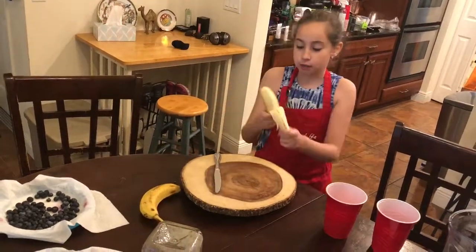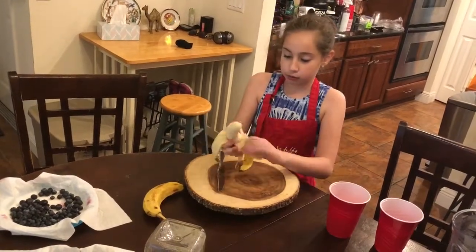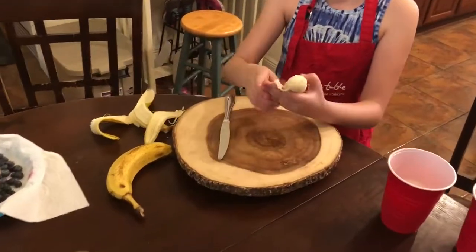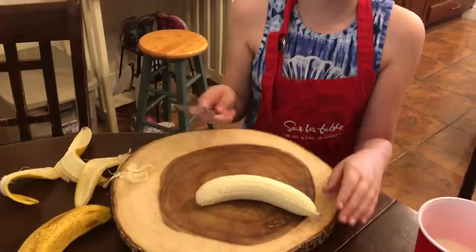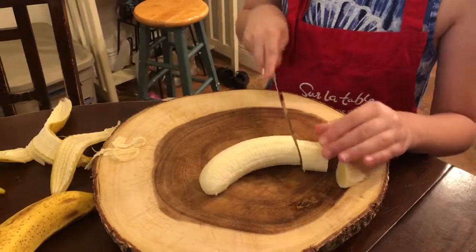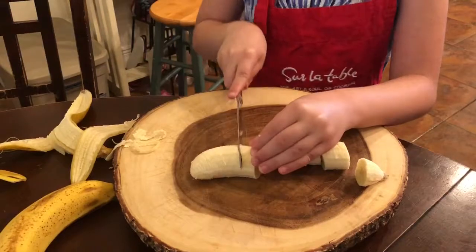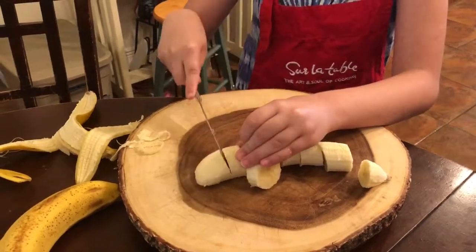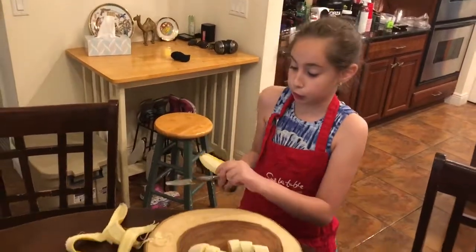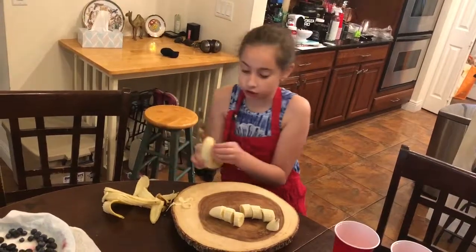We first peel the bananas open all the way. Put those on the side. Then we're going to cut the bananas into pieces, like this. Now we have a second banana which we also have to cut into pieces. At the end of the video, I'm going to throw these in the trash.